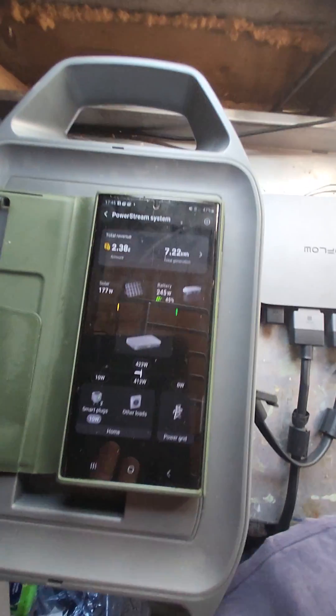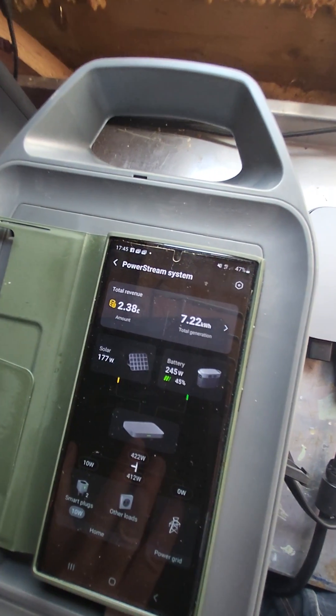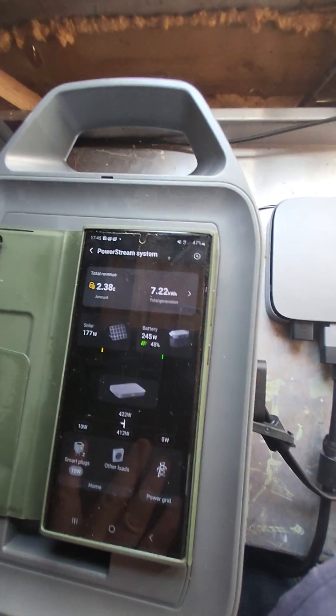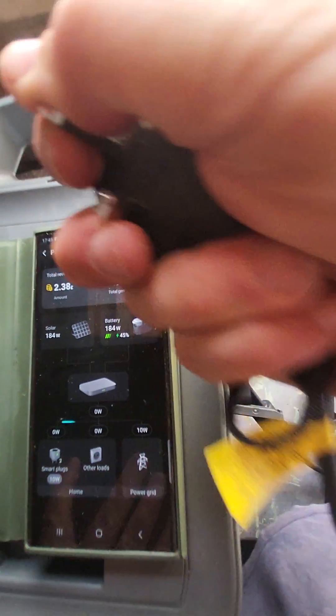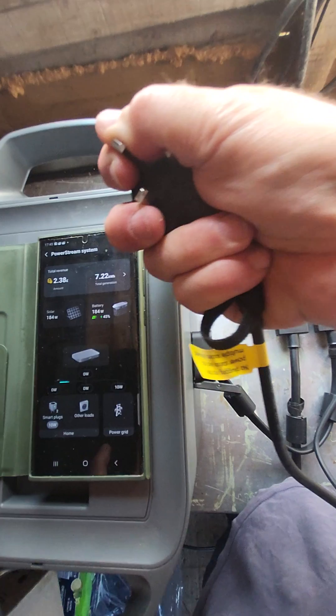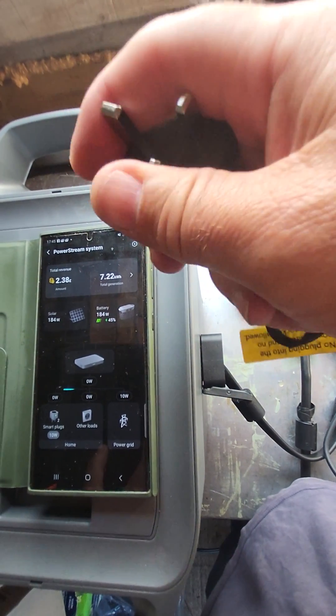Now, if I pull this plug out of the socket, you'll see what happens. I've pulled it out and you'll see instantly that's zero. I'm holding it and my hair's not up in the air — there's no power on that.